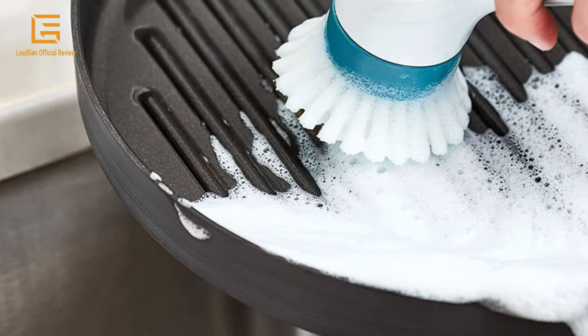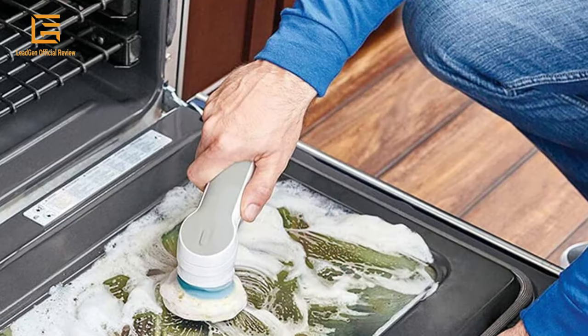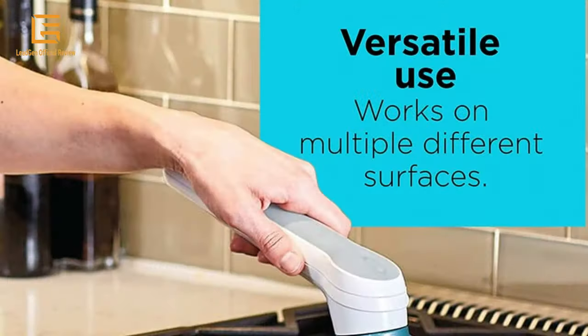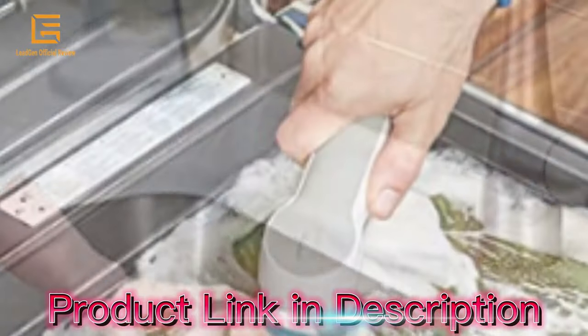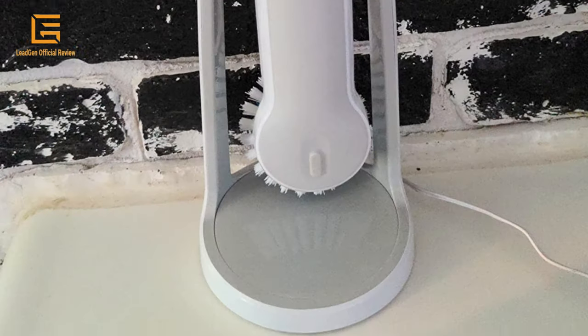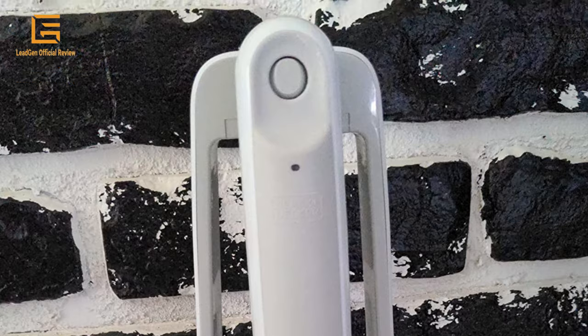Keep the heart of your home sparkling clean with the Black+Decker Grimebuster Pro Rechargeable Scrubber Brush. Its fast, powerful rotation cuts through stuck-on grease and dirt, making it ideal for use on countertops, stovetops, kitchen appliances, inside microwaves, and more. It's also durable enough to be submerged in water so you can clean pots, pans, and dishes in the sink. The extended handle keeps your hands clear of grime, while the non-slip grip provides a comfortable, firm hold even when your hands are wet. The replaceable bristle brush and multi-purpose sponge are easy to swap out and are dishwasher safe.